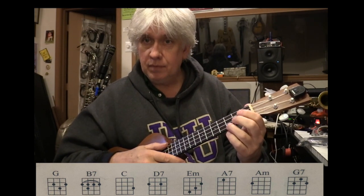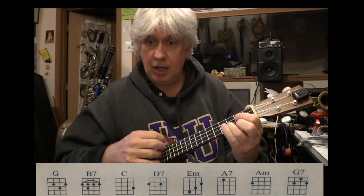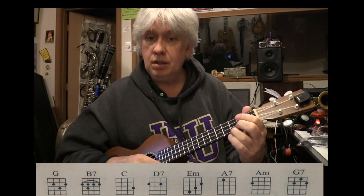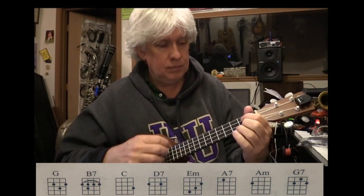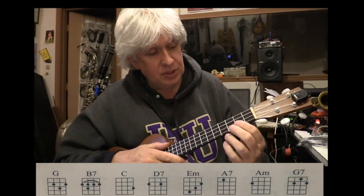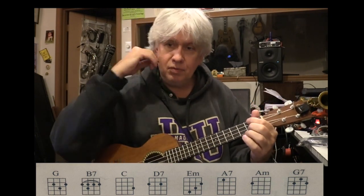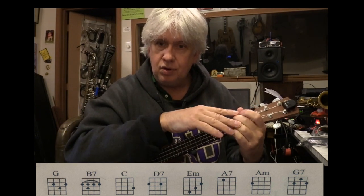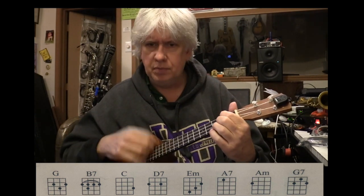C chord: third finger, first string, third fret. Grab your coat and get your hat, leave your worries on the — D7. D7: second string second fret, fourth string second fret. I typically tell people if you're going from a D7 to a G, use your first and second finger. If you're going from a D7 to a G7, use your second and third finger. We're going to an E minor, so use one and two — it'll be an easier flip.